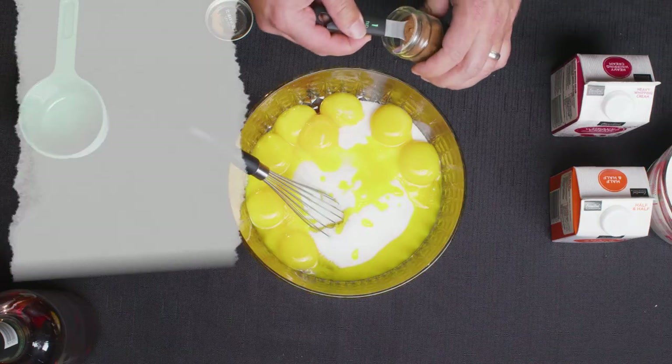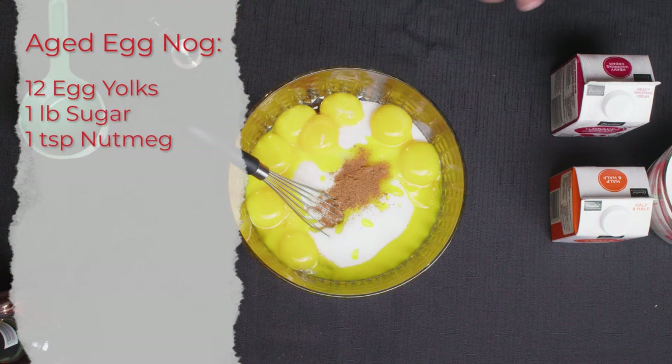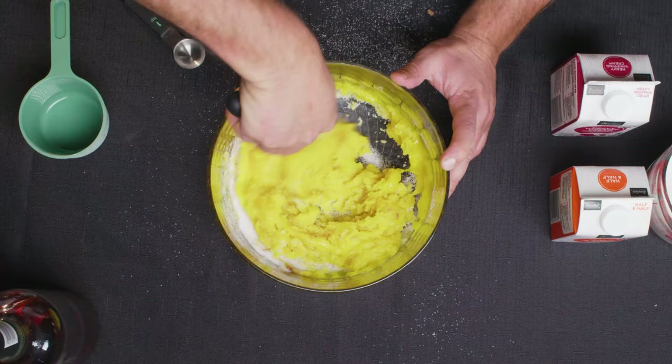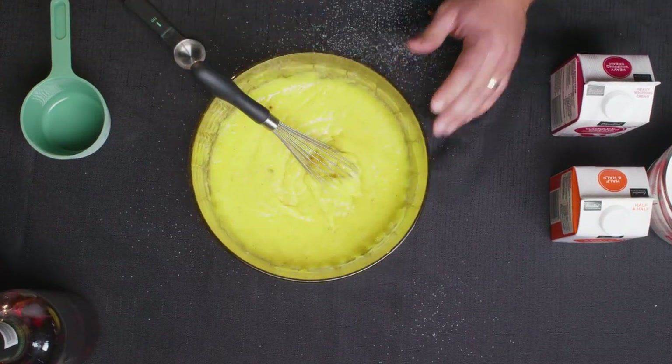We've got all our ingredients ready, so let's go ahead and mix it up. The first thing we have to do is our pound of sugar and our 12 egg yolks. We're going to add in one teaspoon of nutmeg and beat that all together. Once your eggs are mixed together with the sugar, you just add in all the other ingredients.